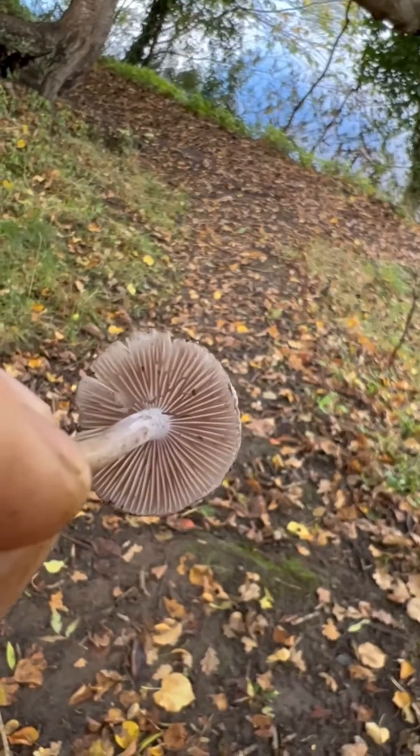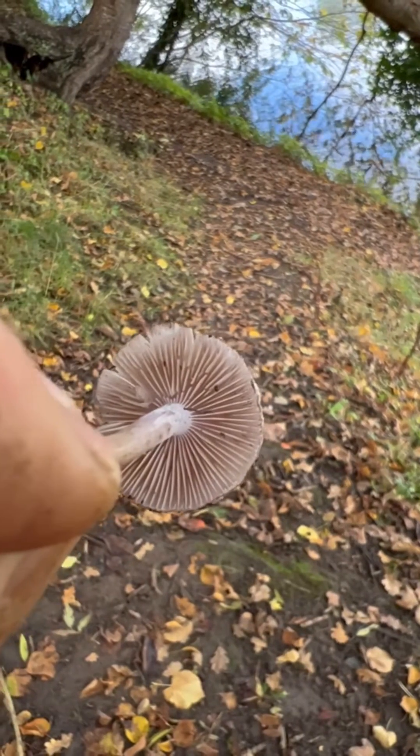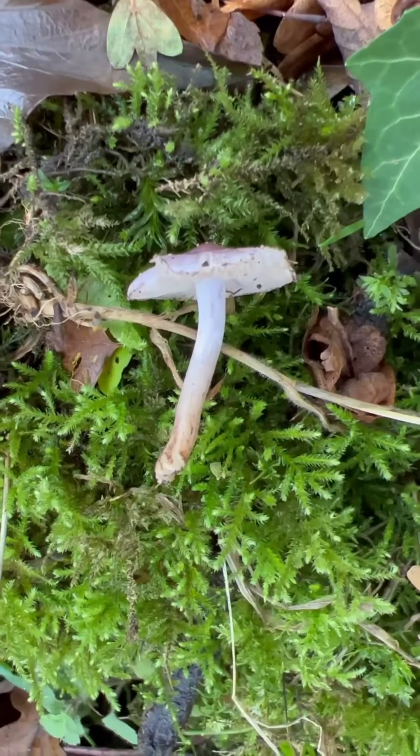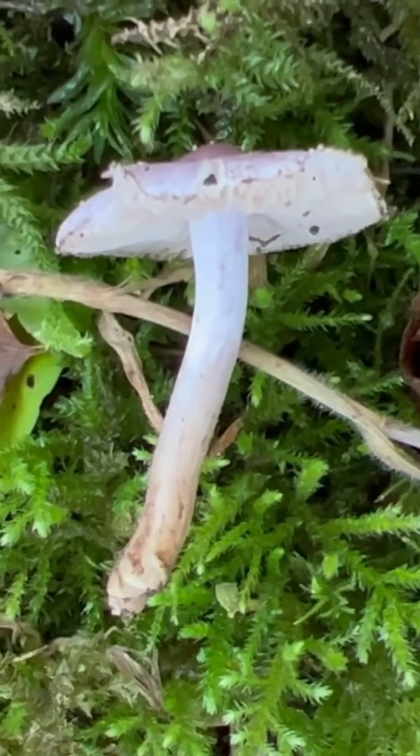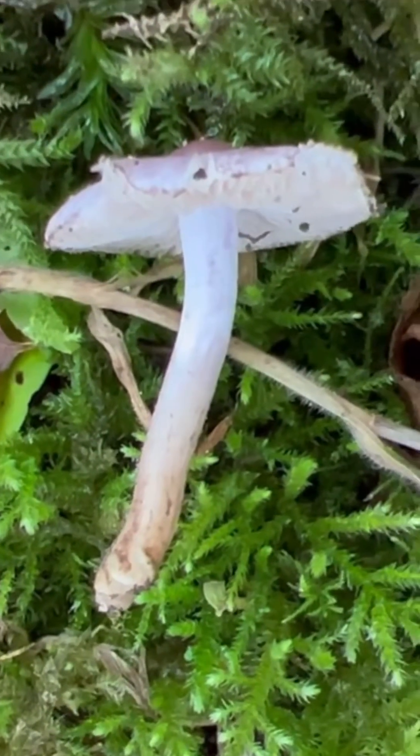The gills on this one are a light brown colour, but they can be just an off-white or cream colour. The stem is thin, it feels quite fibrous, and it's a whitish colour with a lilac tinge to it and a little bit brown on the bottom.